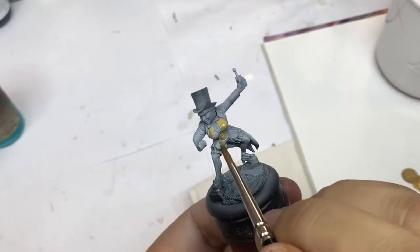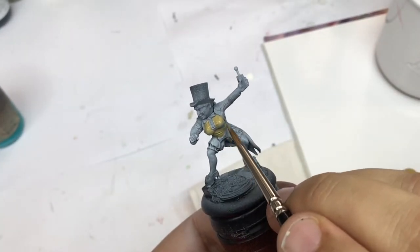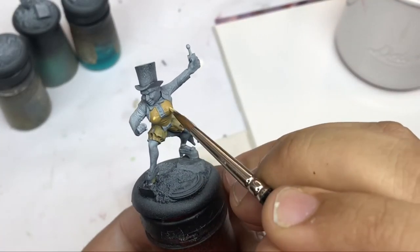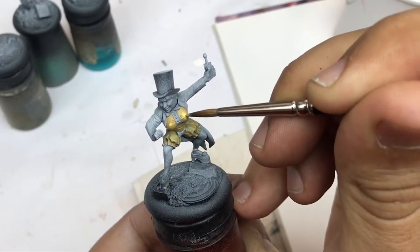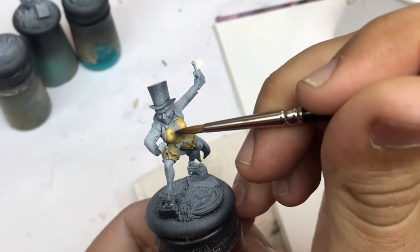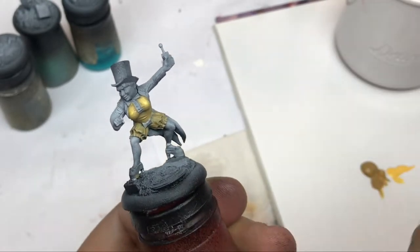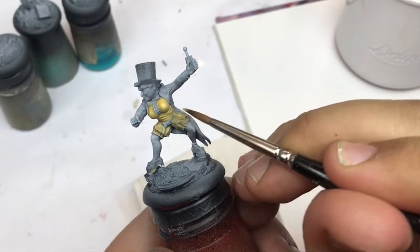I start to put my basic color on the yellow. This is Desert Yellow from Army Painter. After that I start with some Golden Yellow from Prince Auguste — you will probably find the same in Vallejo. I put some points of light on the most important areas and then push the light to create my transition.